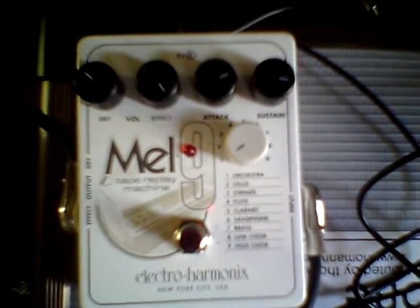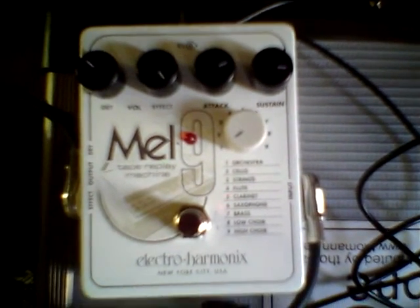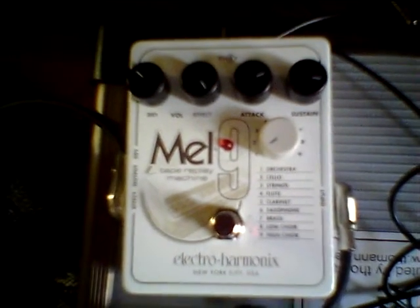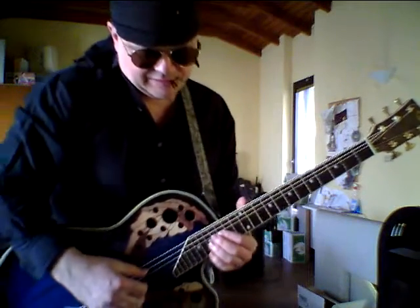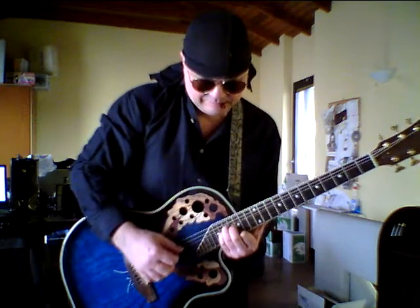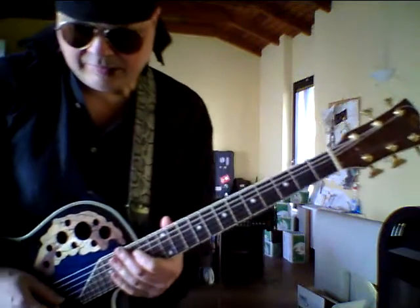A little demonstration of the Mel 9 by Electro-Harmonix. I'll be playing on a nylon string guitar, performing part of a song by Munis. This is the normal guitar sound, and this is the Mel 9 guitar sound.